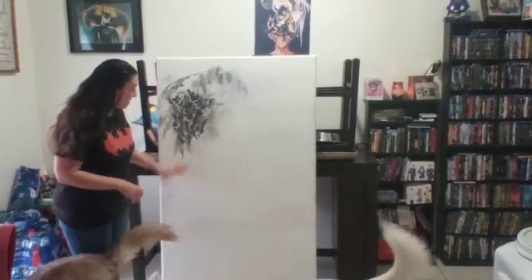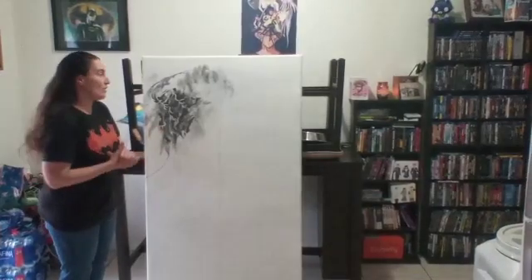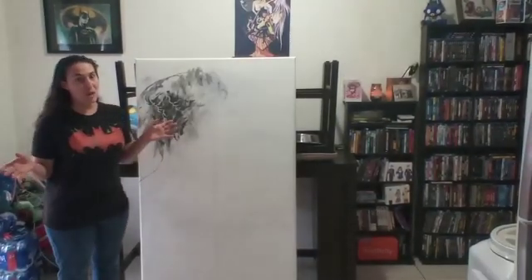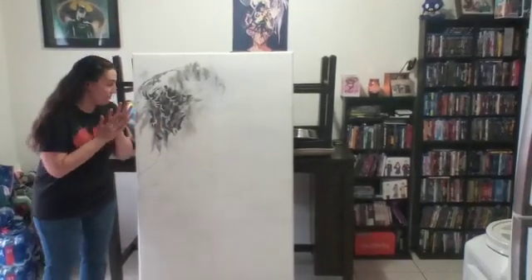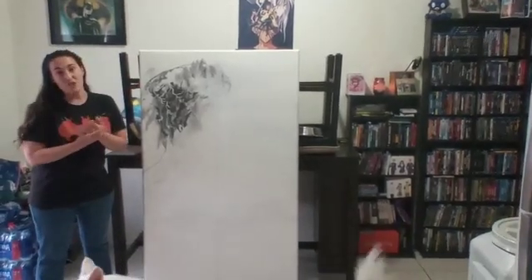I'm going to be filling this in, hopefully, in the next week. It'll have more detail, and then you guys will really see what the big deal is. I know it looks like nothing right now. I'm going abstract, but I'm not. Basically, it's going to be painted in acrylic. Right now, it's still in pencil phases. Stay tuned.